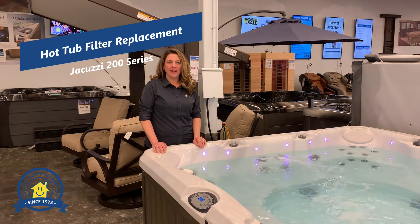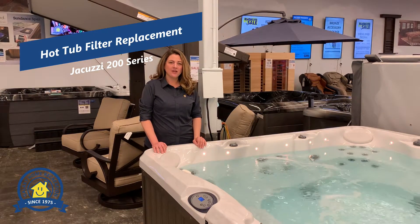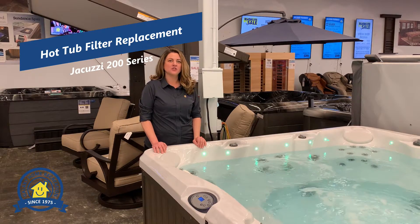Hi, I'm Amanda with Galaxy Home Recreation. Today I'm going to show you how to change out your filters on a 200 series Jacuzzi hot tub.